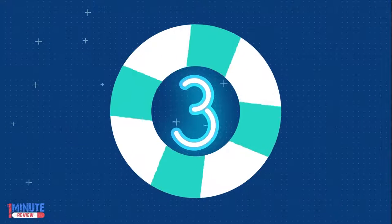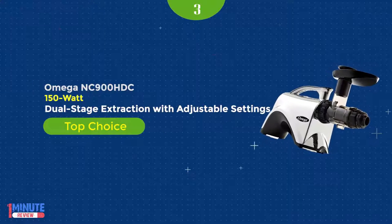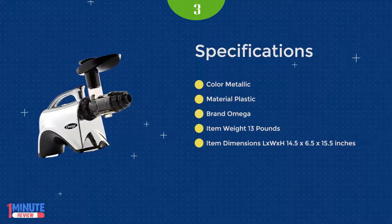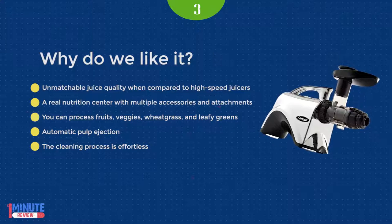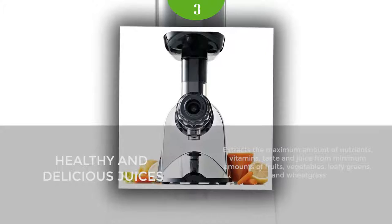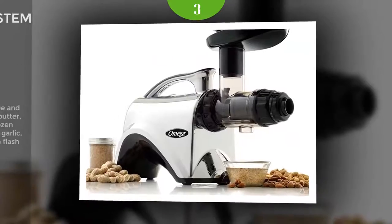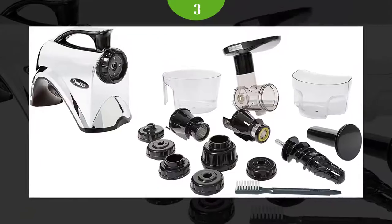Number 3: The Omega NC900HDC is a relatively new juicer model that is somewhat lighter compared to the J8006 model. However, Omega increased the footprint but also increased the chute size, which ensures minimal food preparation as the tube is large enough to fit average-size pieces. You can optimize the performance of the 150W motor by setting the pressure on the adjustable end cap to maximize the yield from leafy greens, soft and hard produce.